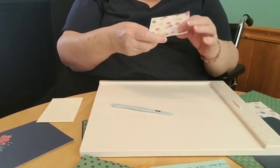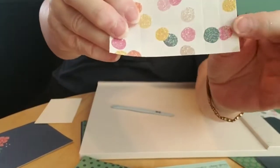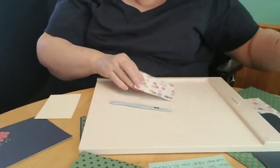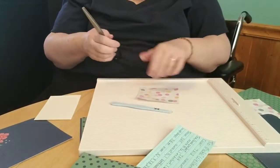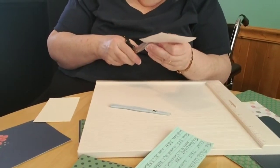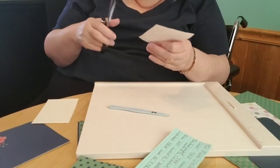Now you can see that I have four little squares in this corner, and I am going to cut them out. This will make our little pocket once we get it together.